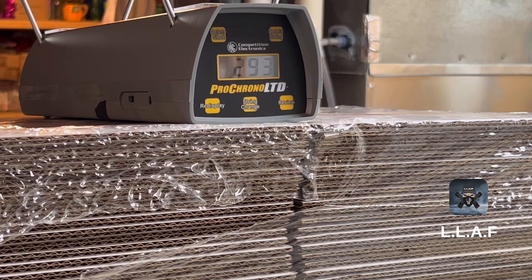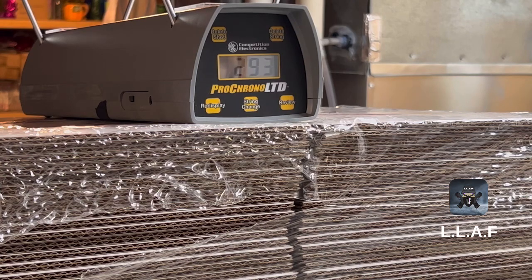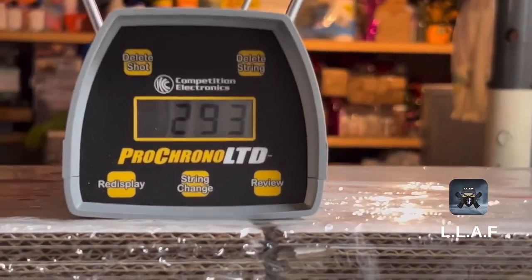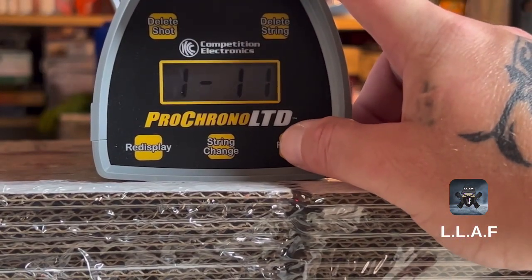Pretty impressive numbers. I want to grab that round real quick — I don't want to lose these rounds in case they're all sold out when I go to buy more. Okay, it's the 12th round. You guys can see it when it comes back — 11.